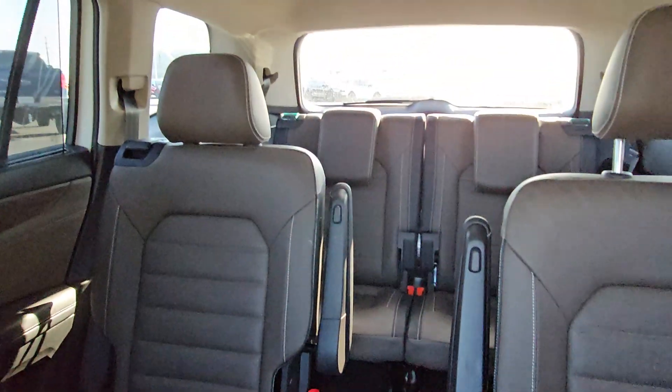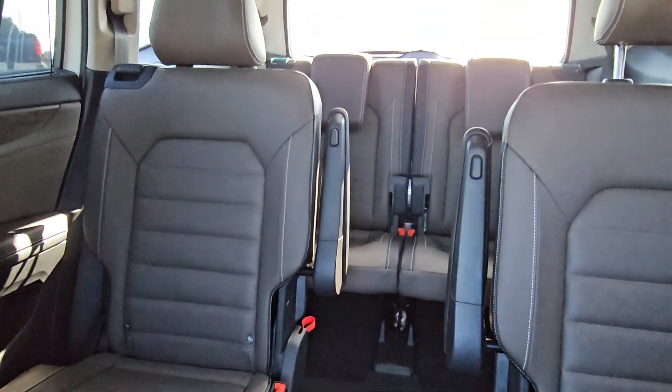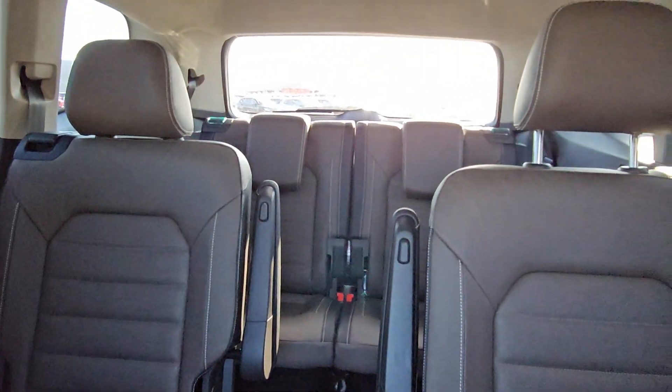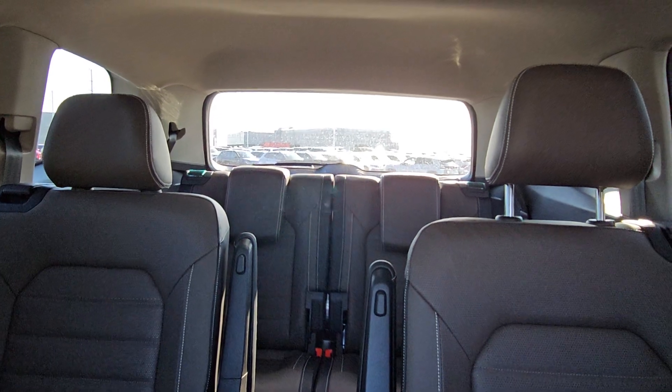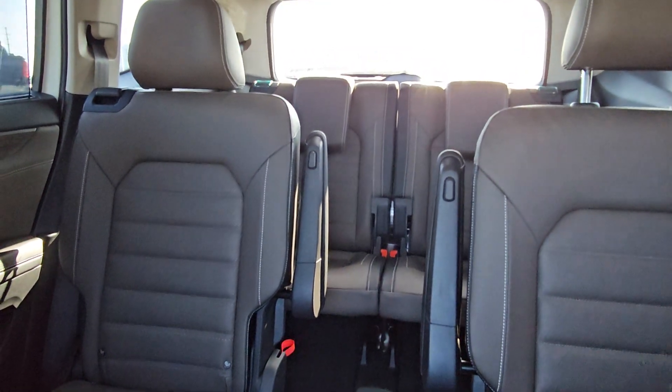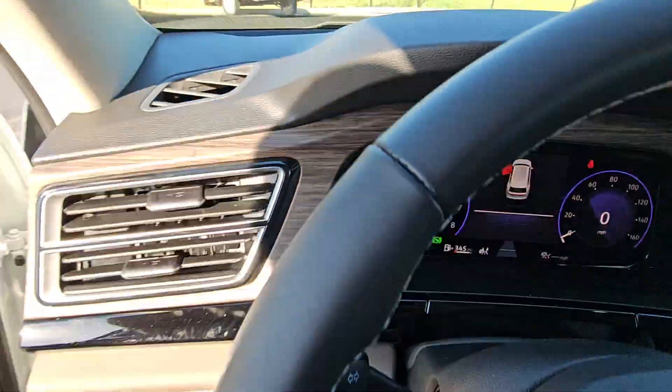This particular unit has captain's chairs, so you have a six-seater option. The French roast is that dark brown color, like a coffee roast, with black armrests that are adjustable — the little buttons there squeeze to fold them down and back. As we go ahead and climb in here.